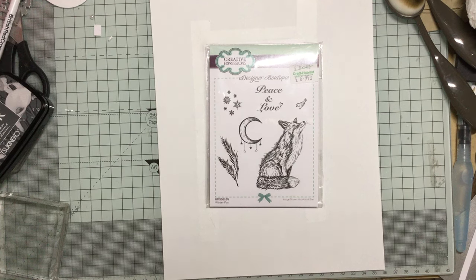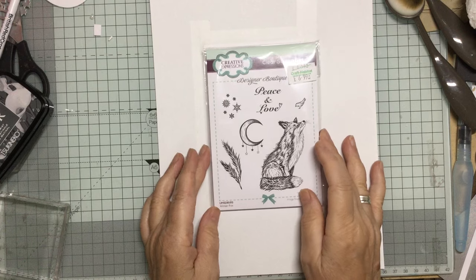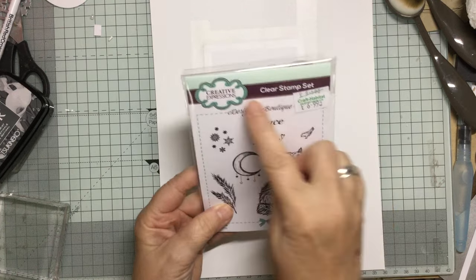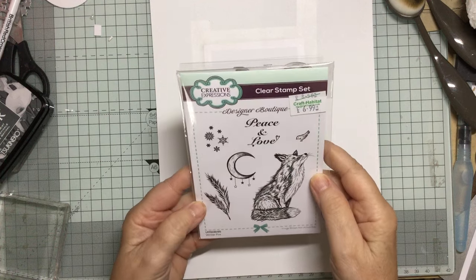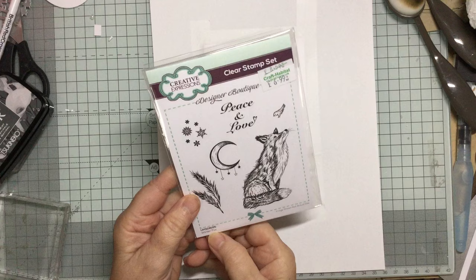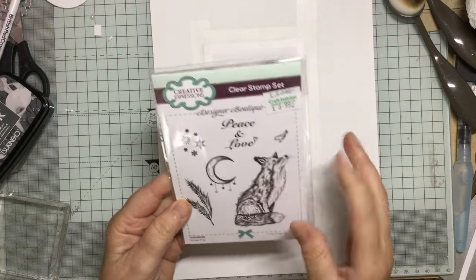Hello and welcome to Crafting with Jane. Today we're going to make a Christmas card using this lovely stamp set from Creative Expressions. It is called Winter Fox. Just a beautiful, beautiful image.